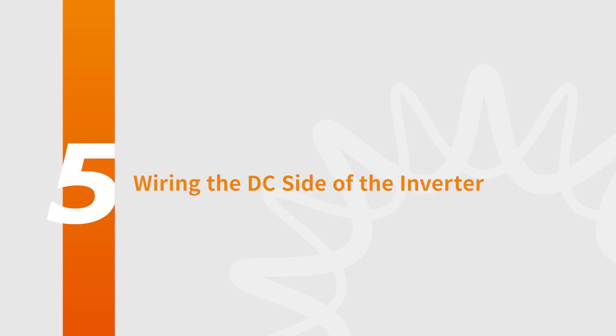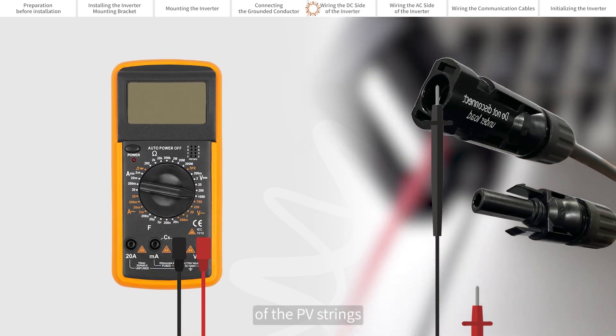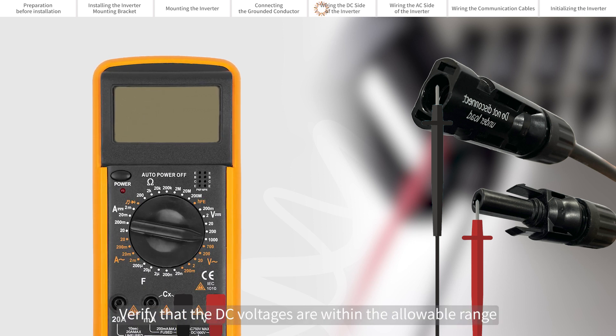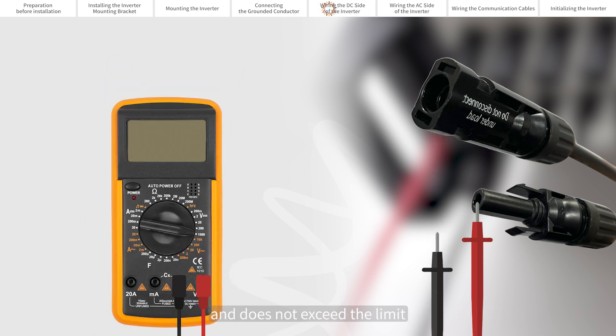Wiring the DC side of the inverter. Please use a multimeter to measure the open circuit voltages of the PV strings. Ensure that the polarities of the strings are correct and that there is no voltage from positive to ground or negative to ground. Verify that the DC voltages are within the allowable range marked on the nameplate label on the side of the inverter and does not exceed the limit.